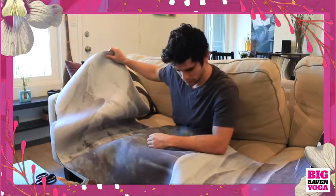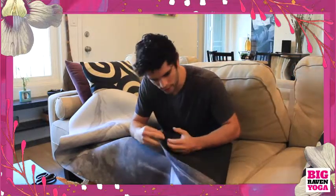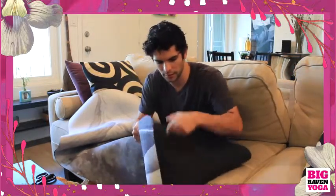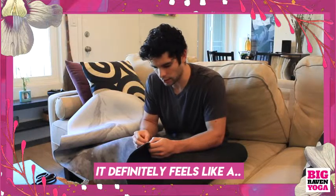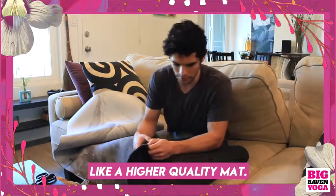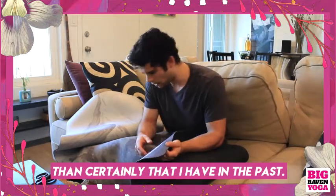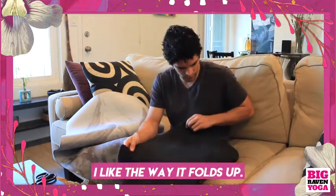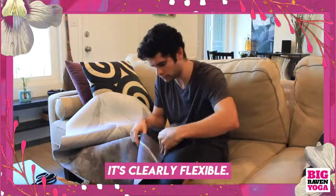I can just tell that it's — just by holding this thing in my hand, by unfolding it and kind of moving it around — it definitely feels like a higher quality mat than certainly anything I've had in the past. I like the way it folds up. It's clearly malleable and flexible.